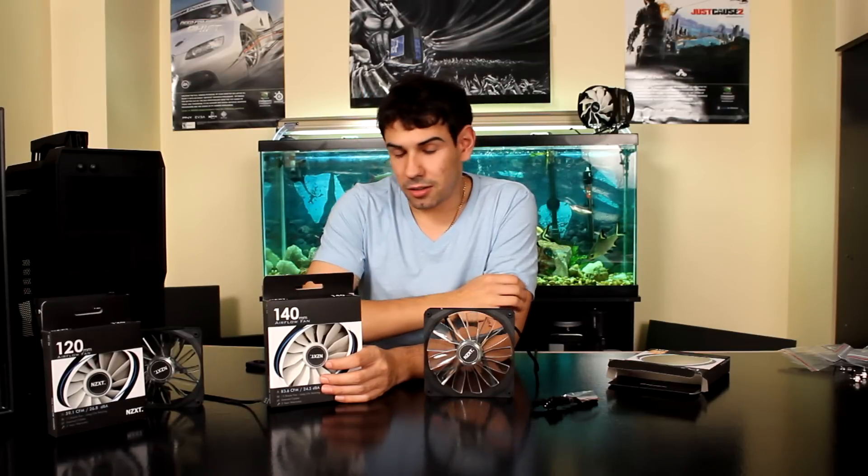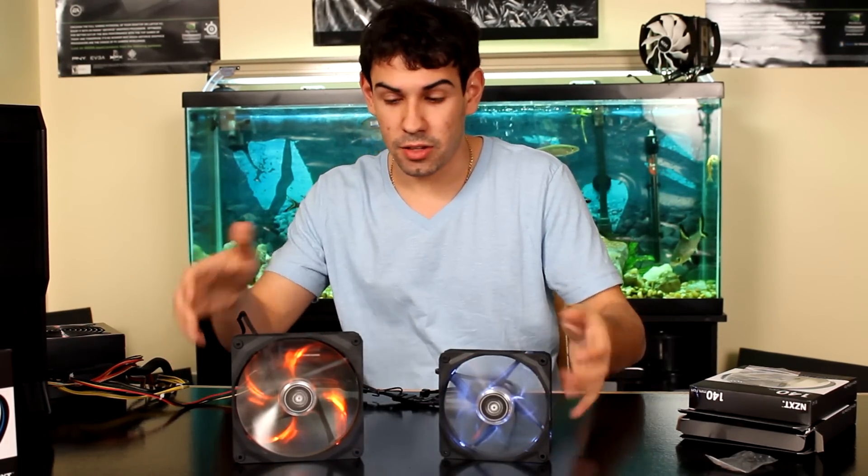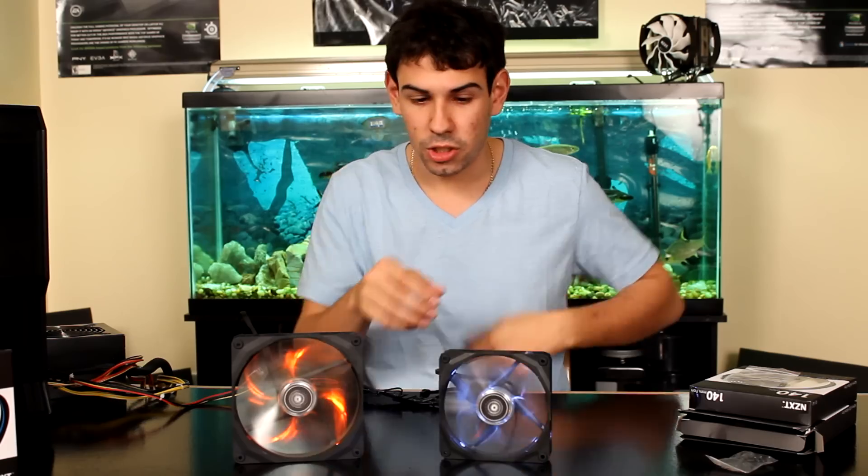Check out the link and annotation for the review. We'll see you next time on TechSource.TV. Please remember to rate thumbs up, subscribe, and check out our Facebook and Steam group. Now I'm going to show you a quick demonstration of the noise and color of the fans, and in the full review you'll see how much airflow they push when cooling a CPU cooler.